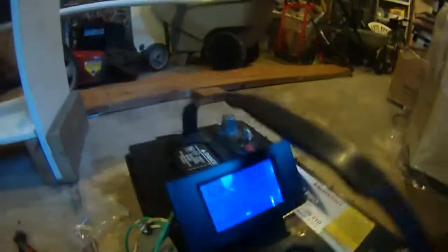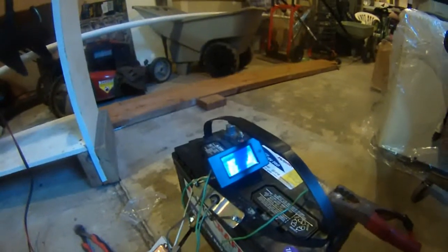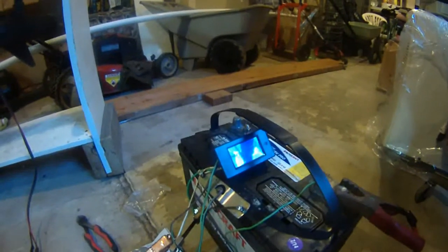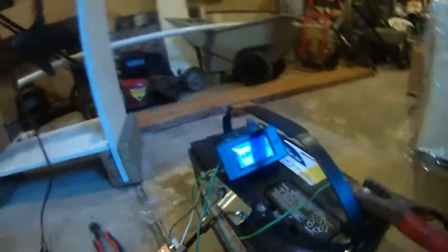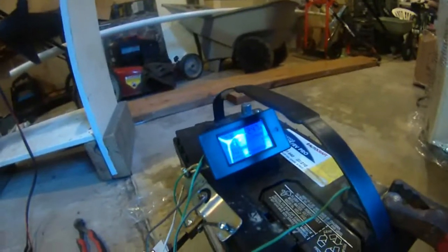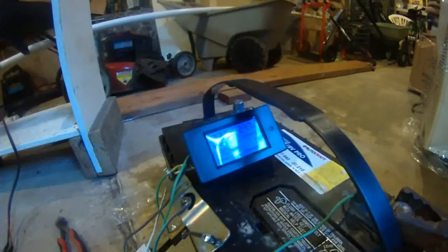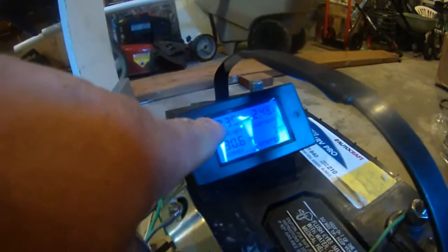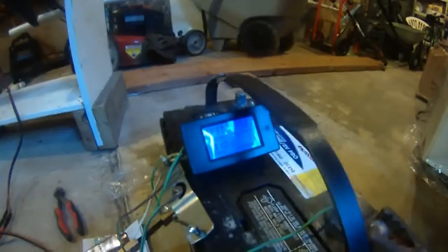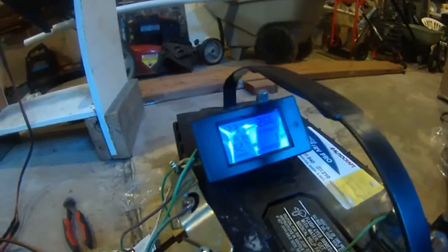There's no amps. Trolling motor on — there is the trolling motor. First gear: it's all of a sudden drawing power to 30.5 watts and 2.47 amps, 12.36 volts, 2.48 amps. Let's go to second gear. Now that's second gear.